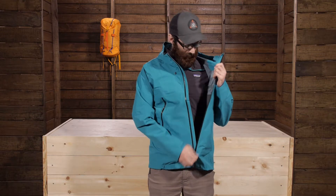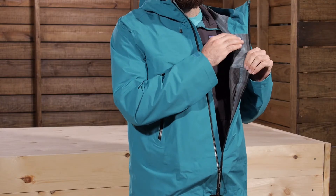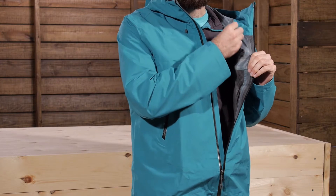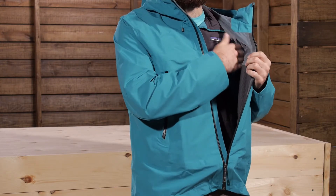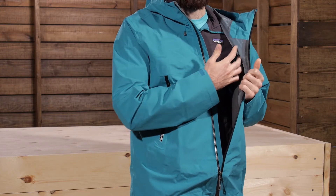But the inside of the jacket is where it really shines. On the inside you have got a really soft polyester backer. So instead of that slimy, plasticky, filmy material that you may find on other jackets, this is a lot softer.